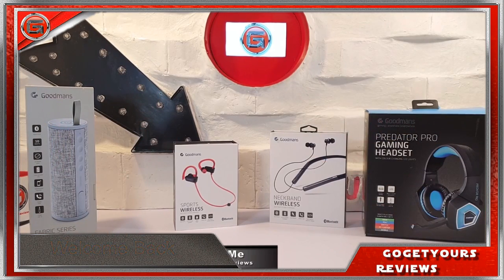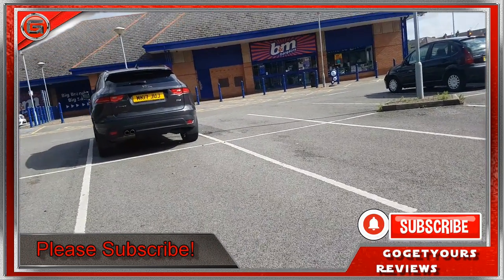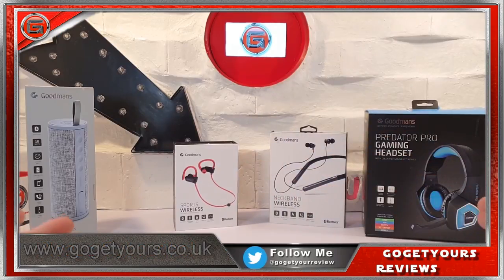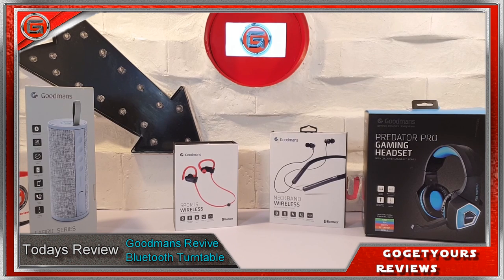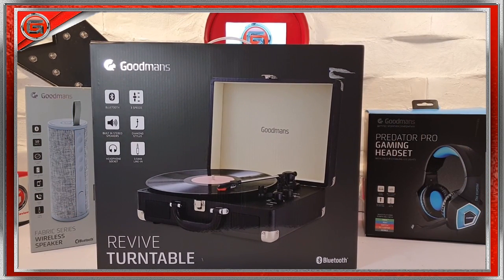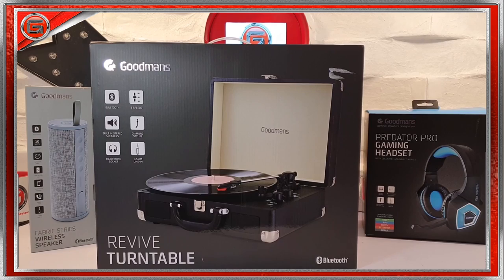Hello guys and welcome back. I'm Ed from the Go Get Yours Review Channel. As you may be aware, last week I went along to my local B&M store and I managed to pick up a vast range of Goodman's tech, the likes of which I covered on my channel — I'll leave those links in the video description down below. But today we're going to be taking a look and reviewing the Goodman's Revive Bluetooth Turntable. It's not a Technics turntable, but with vinyl now being the retro thing and a lot of people reverting back to it because it's fashionable, I thought I'd pick this one up and see what it's like. So let's have a look outside the box, shall we?